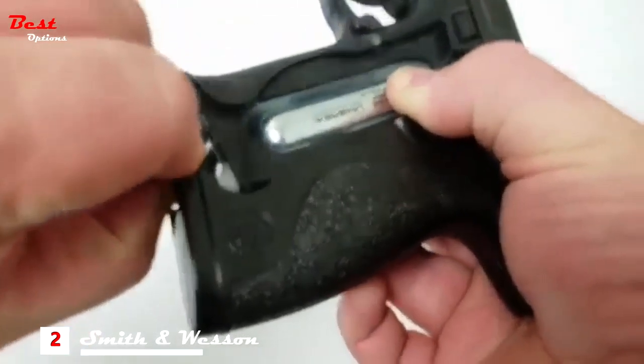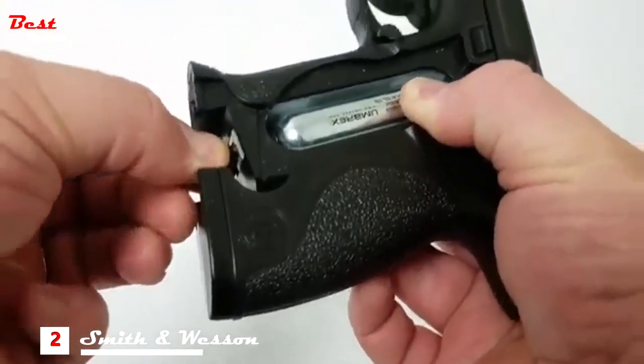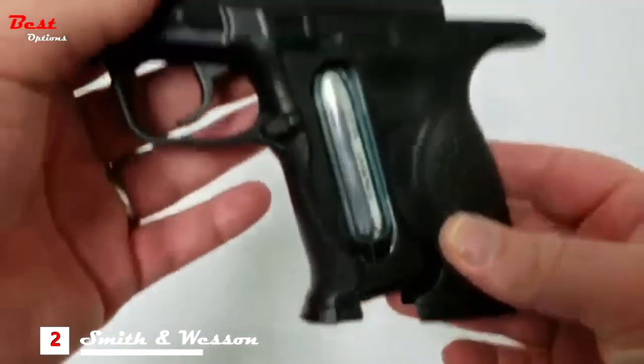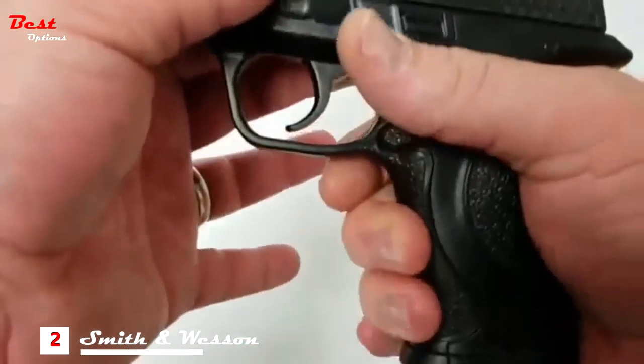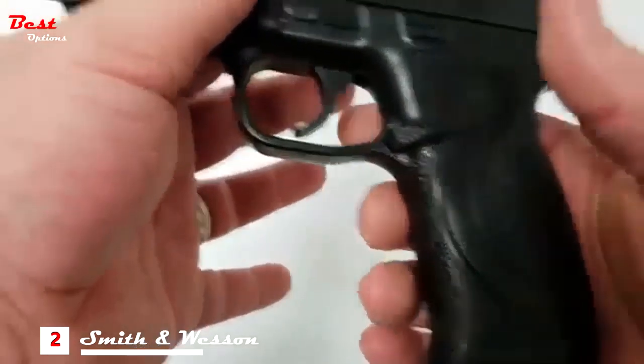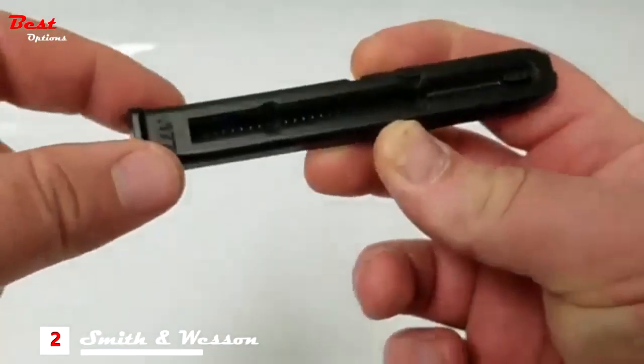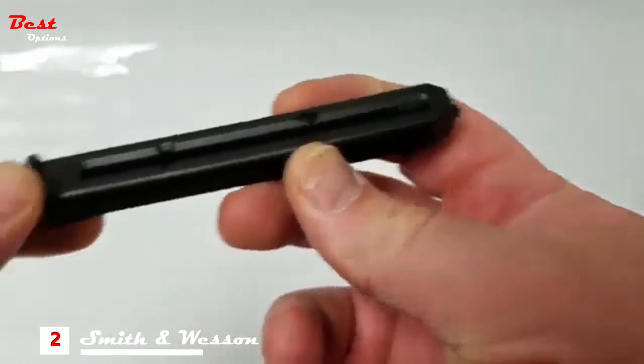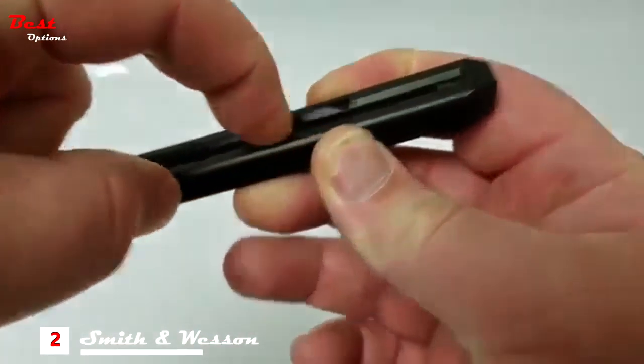Simply slide the rear portion of the pistol grip back, revealing the CO2 housing, put a 12 gram cartridge in, and screw the wing nut up until you hear the CO2 stop hissing. As with all CO2 air powered pistols, you'll want to make sure you are keeping the valves and o-rings lubricated with 100% silicone lubricant.